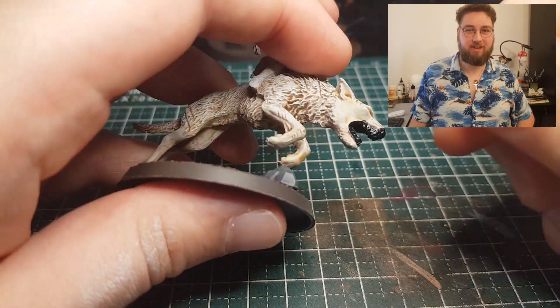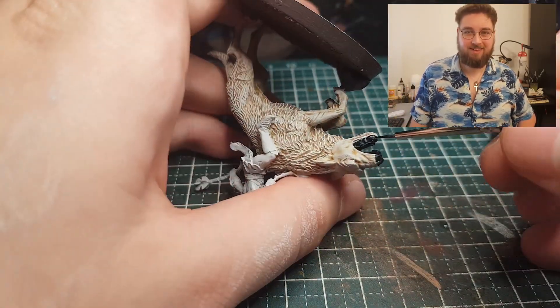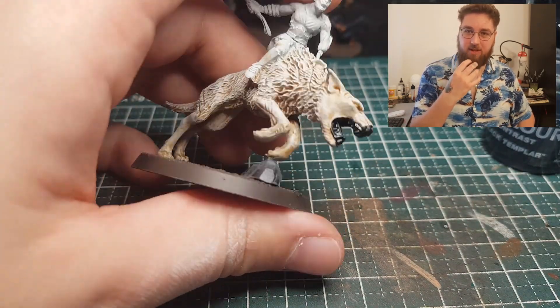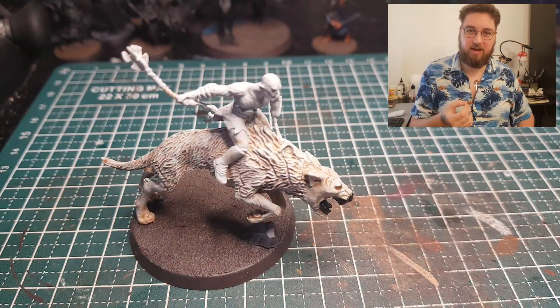I'm not a dog person — I'm just going by memory of once seeing a dog. I'm a cat person. And I also tried to paint his nose with it as well, because I looked at the Games Workshop models and how they painted it, and the nose is kind of black as well.